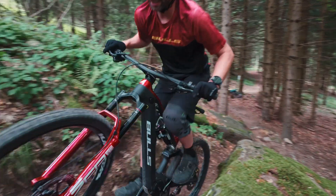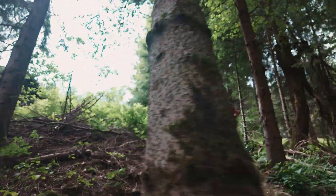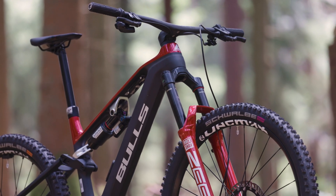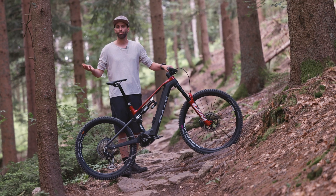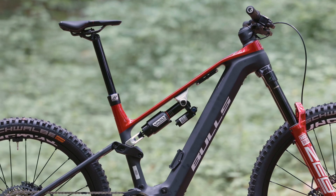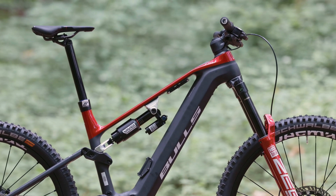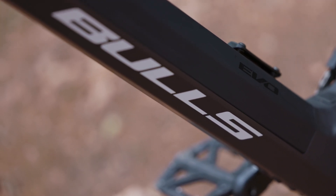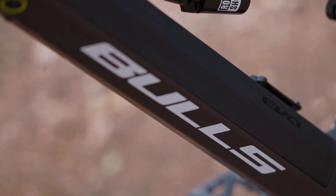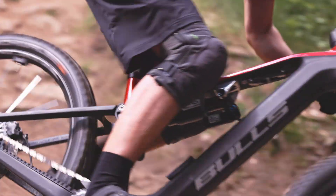Full carbon frame — main and rear triangle are carbon. The frame has a few additional special features, such as a geometry adjustment and a travel adjustment. It is a carbon frame with a very slim silhouette, typically Sonic with a very slim top tube, but the down tube is also kept slim with an in-tube battery. The whole thing runs on a Bosch CX motor with the well-known 85 newton meters.